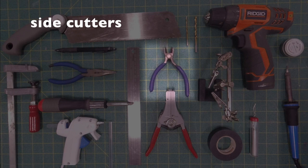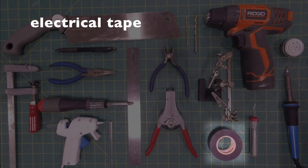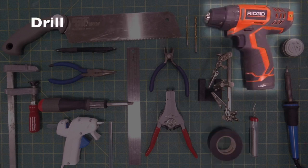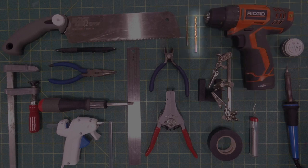We're also going to need side cutters and wire strippers. We're also going to be using electrical tape and a drill with an eighth-inch bit as well as a three-sixteenths inch bit.